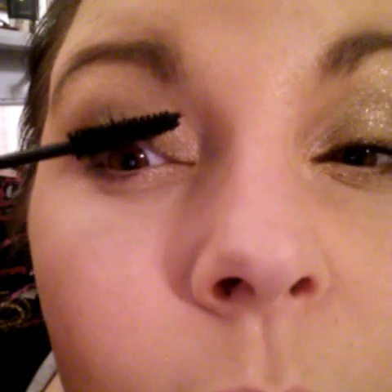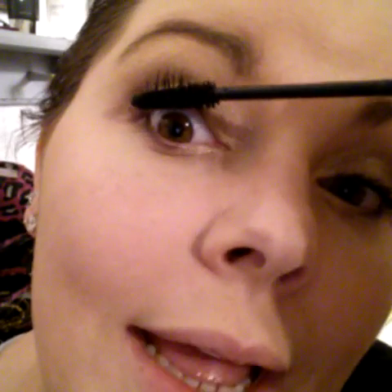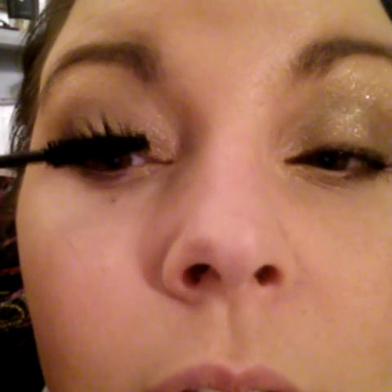Now I'm going to go in on my other eye — what I call my bad eye because it's not my strong side. Every so often if I didn't get the coverage I wanted to begin with, I'll go over with the fibers a second time on that area and seal them on.